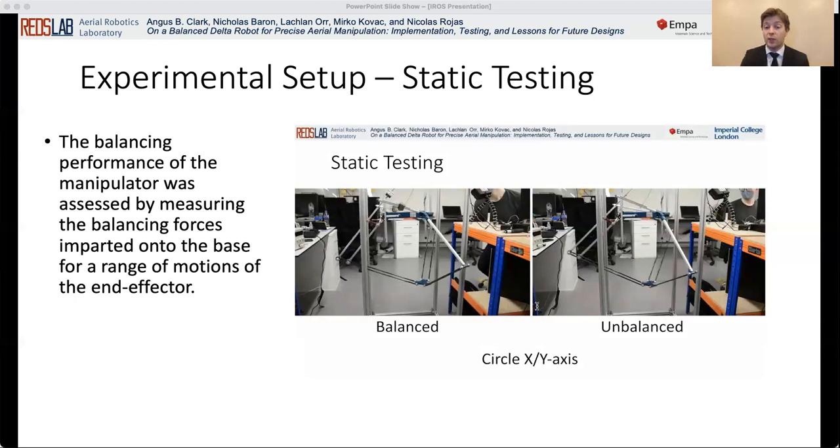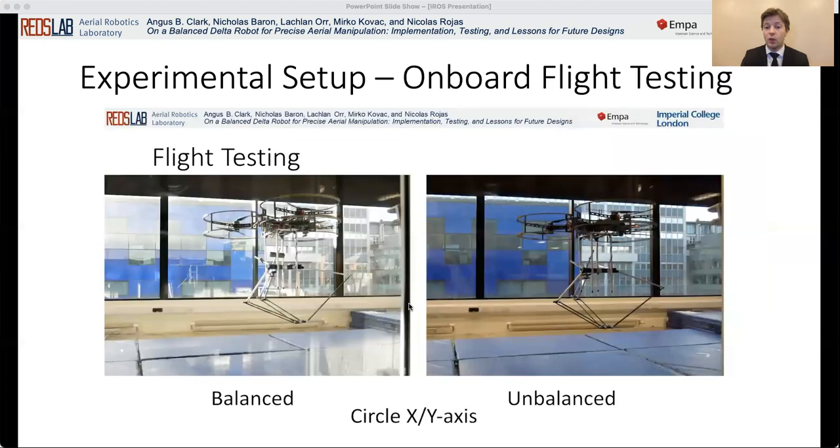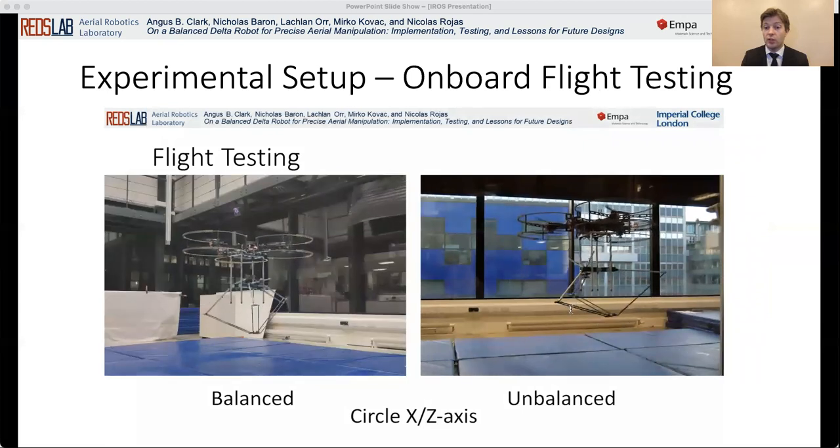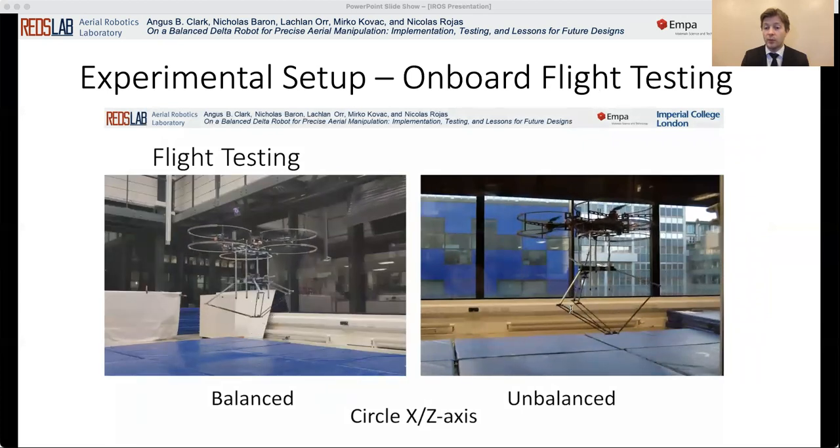The five trajectories were carried out at three different speeds. The manipulator was then tested following the same circular trajectories, but this time on board a hovering aerial vehicle. Motion tracking cameras were used to obtain trajectory tracking errors for the body of the drone and for the end effector of the manipulator. The manipulator was moved in a 10 centimeter radius circle for 10 cycles at 0.5 meters per second. The trajectory was repeated in the X-Z and X-Y planes with and without the counter weights.